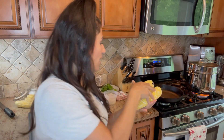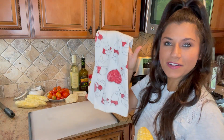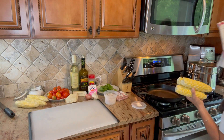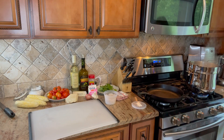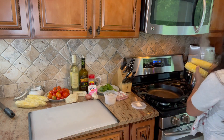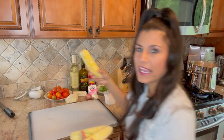We're going to take out six ears of corn and boil them. I'm using my Winnie the Pooh pot — I love Winnie the Pooh! I have salted boiling water here and we're just going to drop our corn in. The corn only needs to cook for about six to eight minutes.